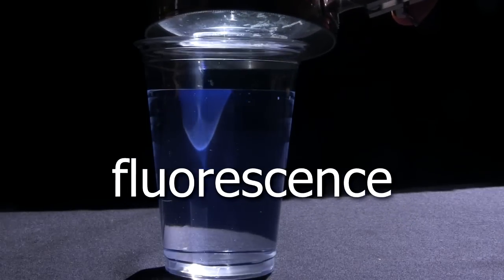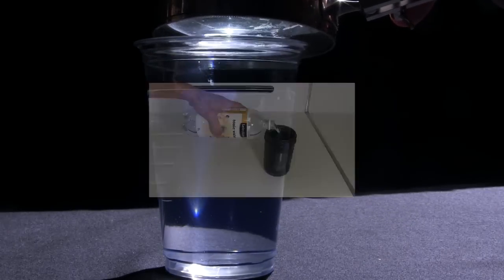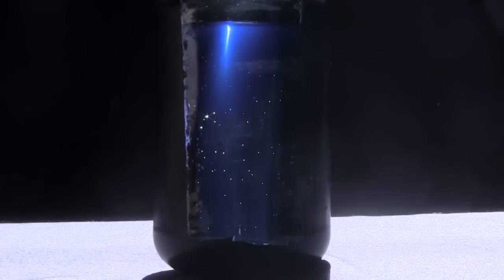For those who don't know, fluorescence is what happens when you shine a light of a certain wavelength on a fluorescent material — ordinary tonic water in this case. Normally tonic water is transparent, but when you shine ultraviolet light through it, it gives off this blue light. It fluoresces blue.